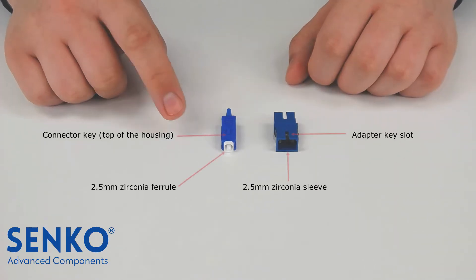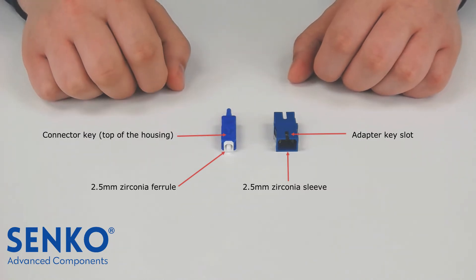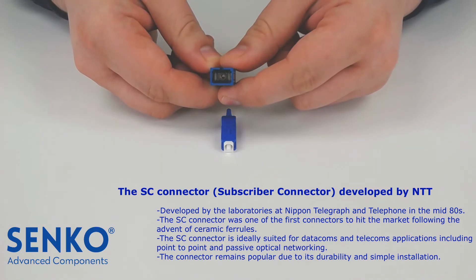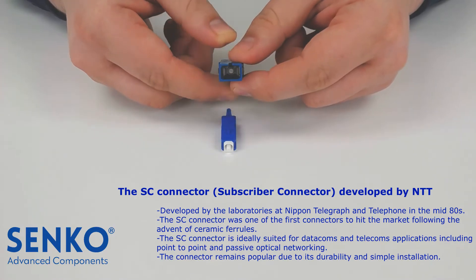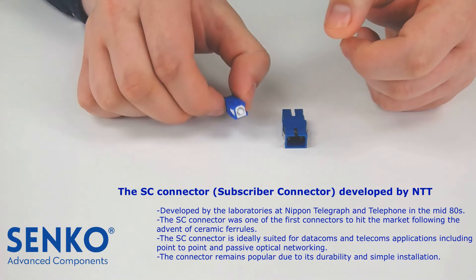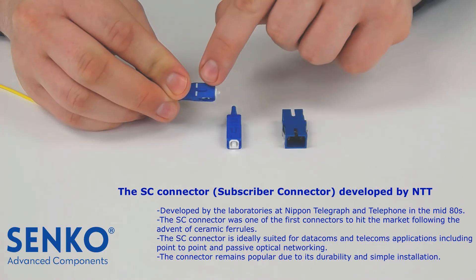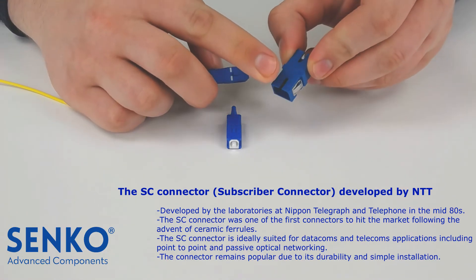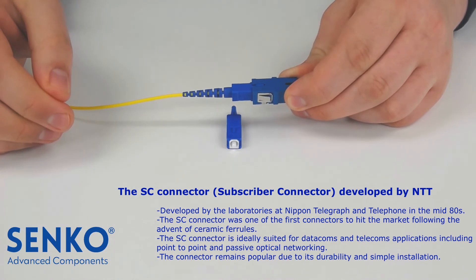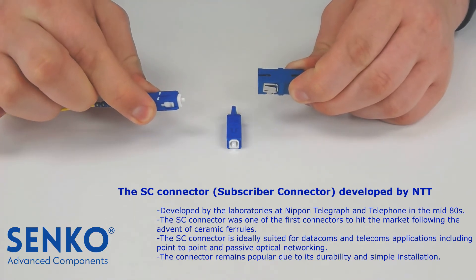The SC connector has a 2.5mm zirconia ferrule. The connector has a key on the top of the housing that fits into the slot on the SC adapter. Inside the adapter, there are two hooks that latch onto the voids on the SC connector housing. To mate the SC connector with the SC adapter, align the key on the SC connector with the slot on the adapter, then push the connector until it latches. To unplug the connector, grab the SC housing and pull until the connector disengages from the adapter.